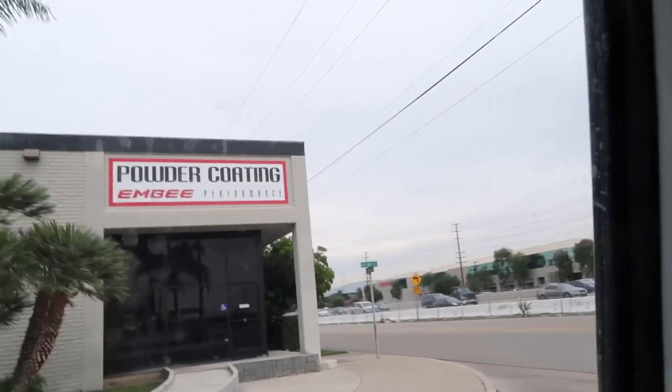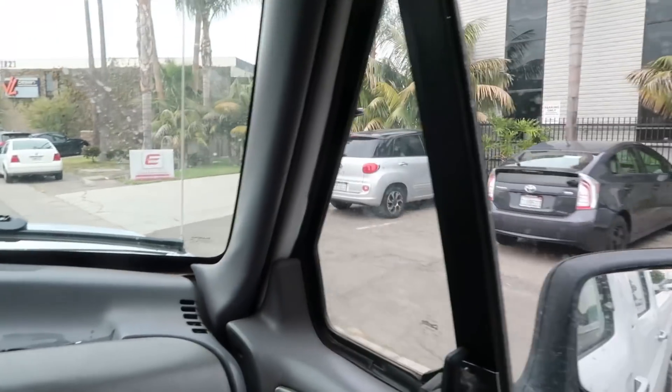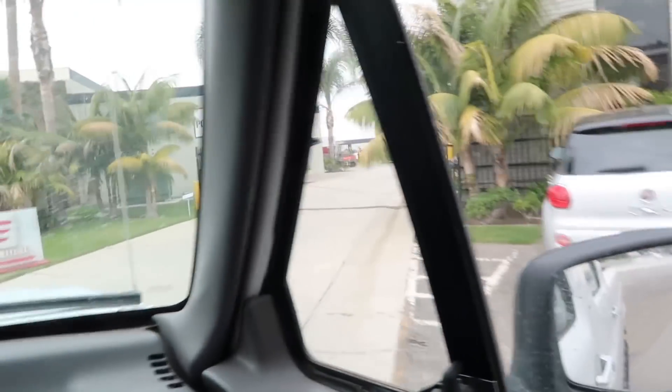This is MB powder coating. We're gonna head in the back, go in the showroom, say what's up to the guys, and drop off the parts. MB has a pretty big production setup for your average powder coater. They have every color you can imagine. Dave the owner kind of knows this stuff a little too well. He always comes up with cool new ideas and helps me make the race car look that much cooler.